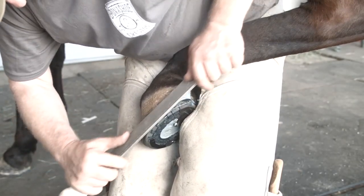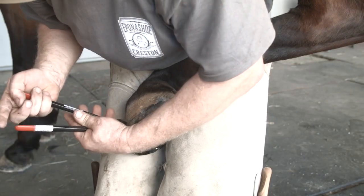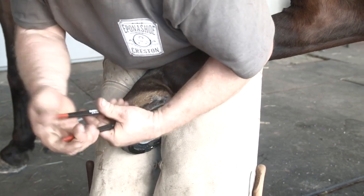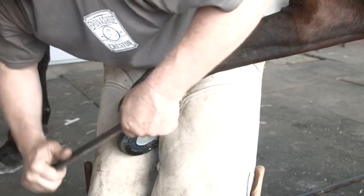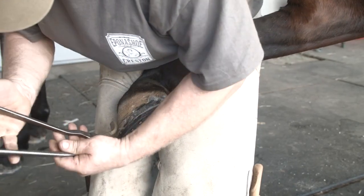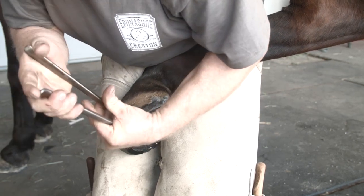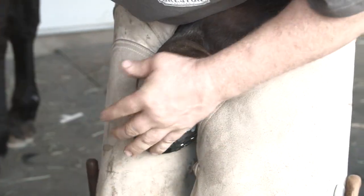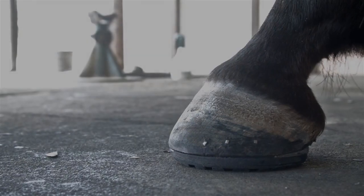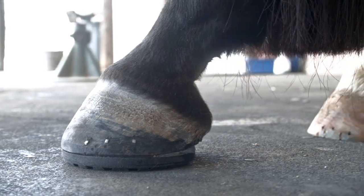Clench and finish as you normally do. We recommend using six to eight nails, and the shoe fit tight to the hoof.